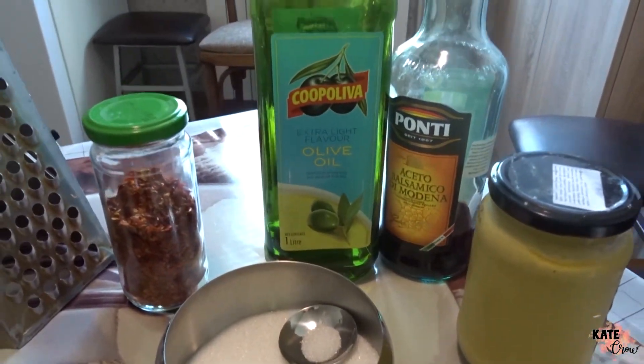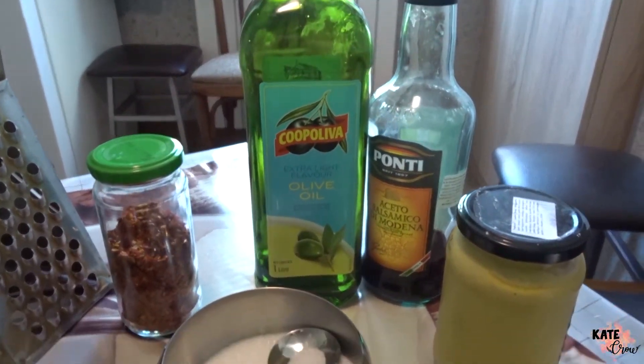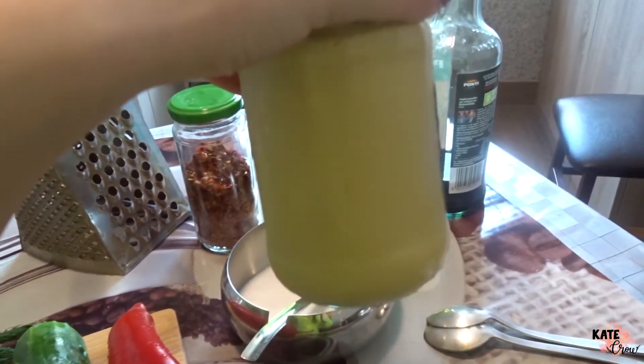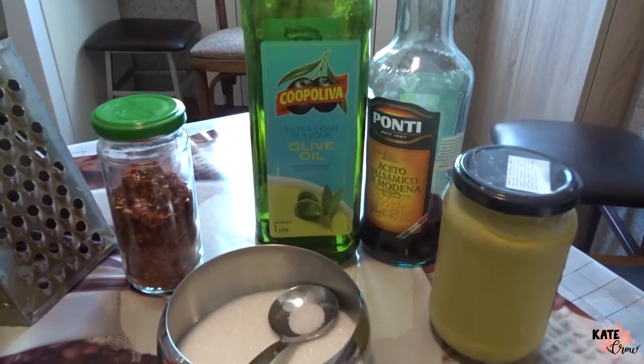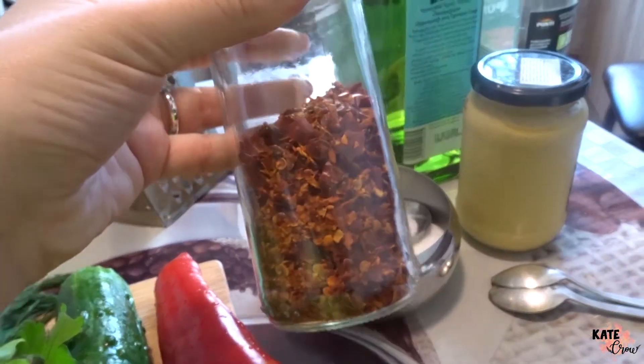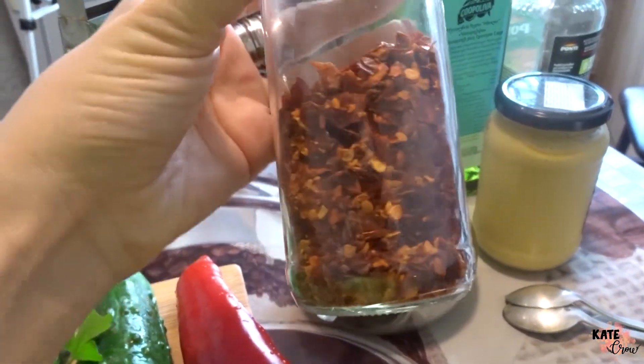For the sauce, we're going to need olive oil, balsamic vinegar, and mustard. It's better to use honey, but I don't have honey right now so I'm going to use one tablespoon of sugar. I also like to add a little spice, so I'm using red chili flakes.